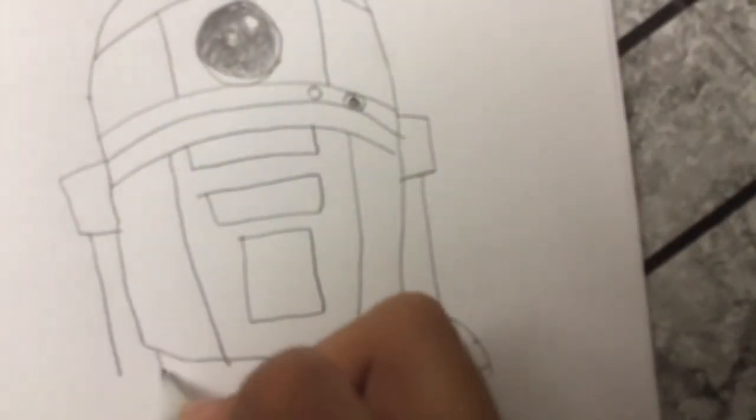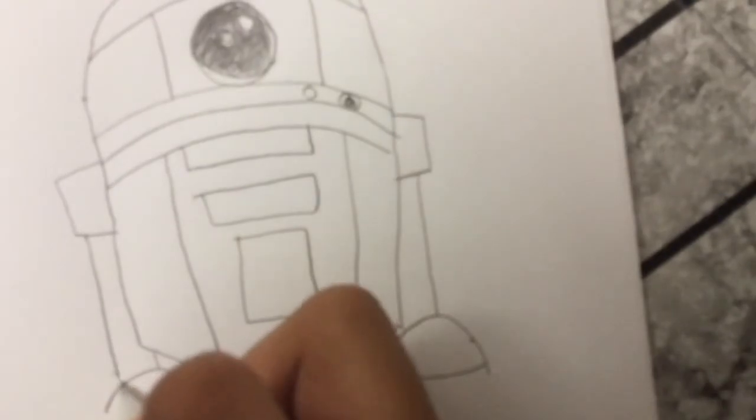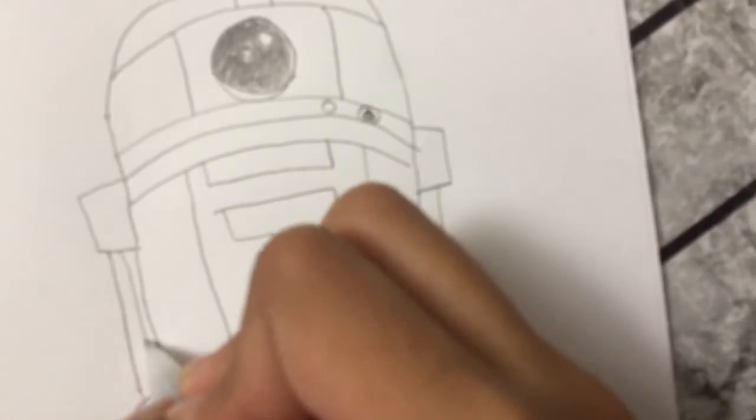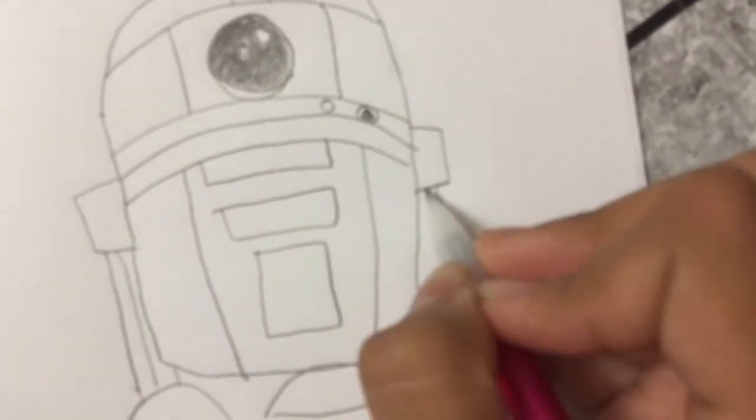And then there is another one right here. And then there's a line right here, and another line right here.